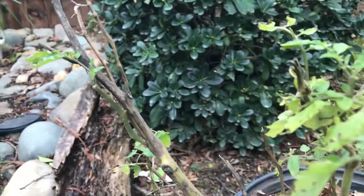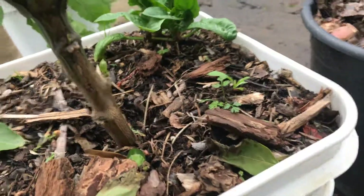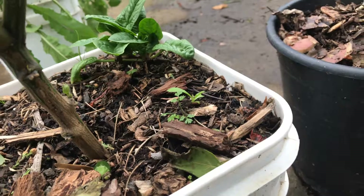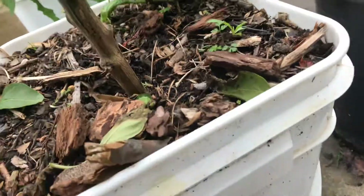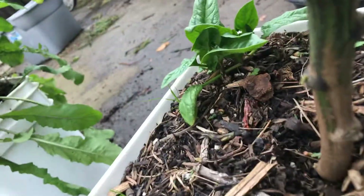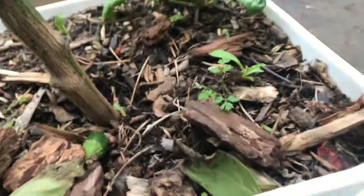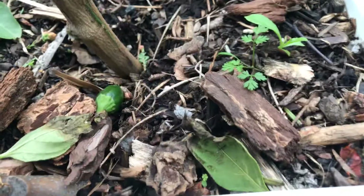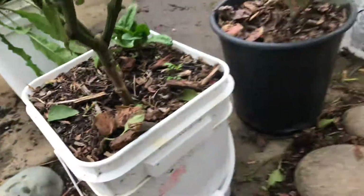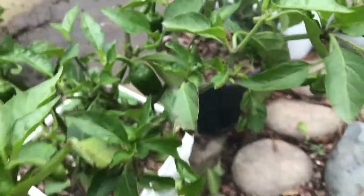Now we're gonna pan to our jalapeño, and as you can see we have some seedlings growing. I believe this is from the jalapeño because I took some fruit from it, placed it in here, and let it just die out — let the seeds do their thing. And right there, there's one growing right underneath. It's a survivor, overwintering during the winter season.